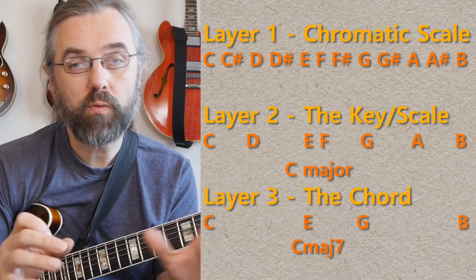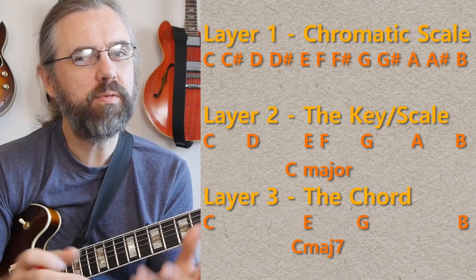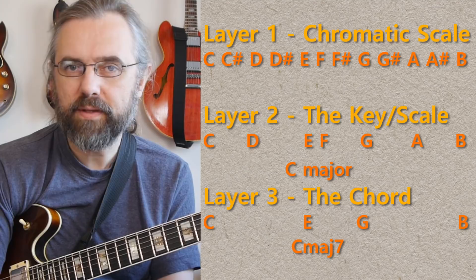Then we have the different chords in different bars, and of course we want to relate what we're playing to those chords. So the top level would be just the arpeggios. It's a little bit simplified — you can think about it in a more nuanced way — but for the purpose of this, I think it makes more sense to really think about the basic chord and work with the basic arpeggio.